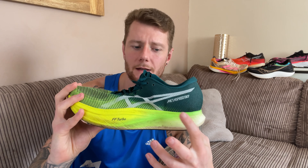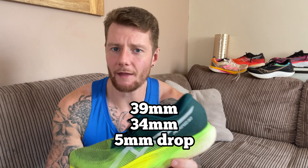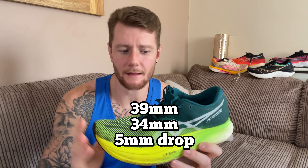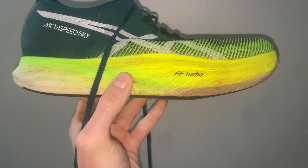It is a maximal cushion shoe with 39mm of stack in the heel and 34mm in the forefoot, giving you a 5mm drop, which I've really been enjoying. In terms of weight, the website states 204 grams, but in my size — 10.5 UK — it comes in at 232 and 234 grams between left and right. It's a really light shoe, not quite as light as the Vaporfly Next% 2, but it does feel really, really light on foot.